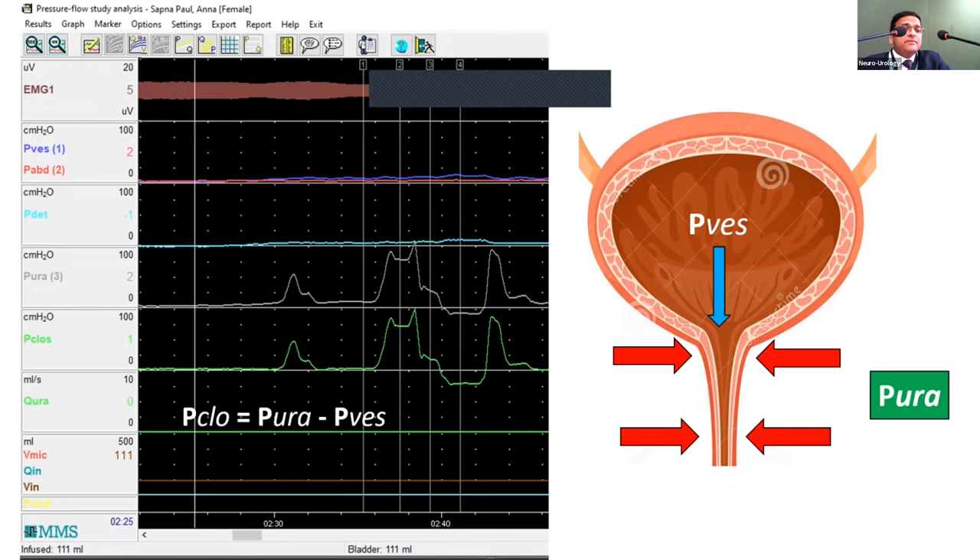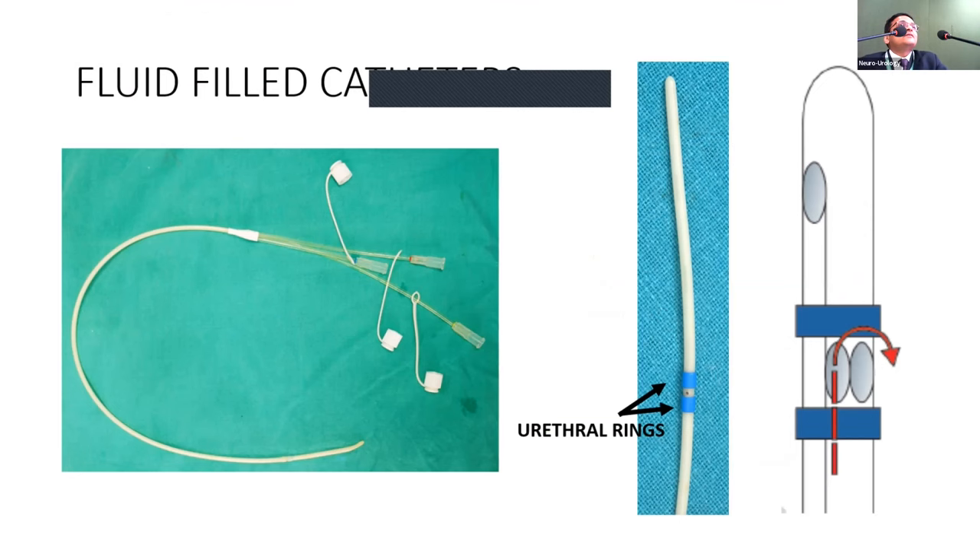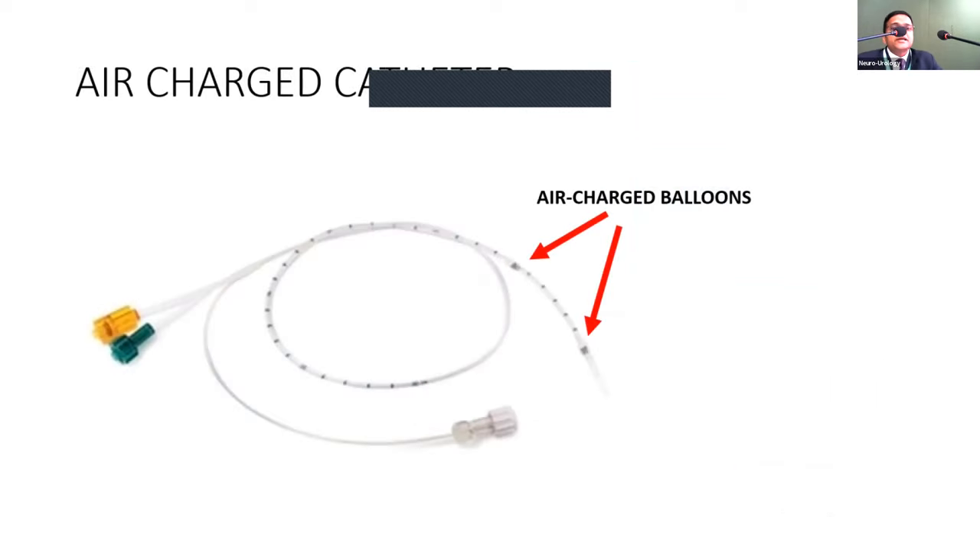For urodynamics with UPP, you need a minimum of three pressure transducers. Triple-lumen catheters are preferred; double-lumen catheters are available but triple-lumen gives the best results. A minimum 7-French catheter from MMS is quite soft and gives good readings. Air-charged catheters are available but are costly, slightly stiffer, and potentially more traumatic — especially for children, who cannot easily accommodate larger catheters.